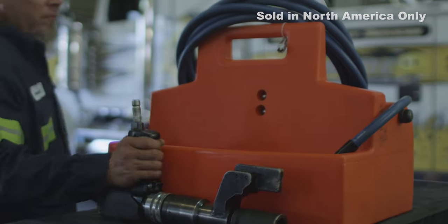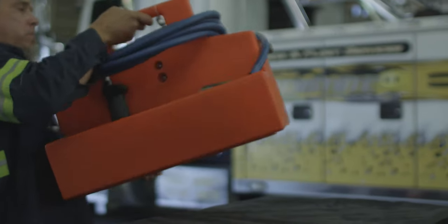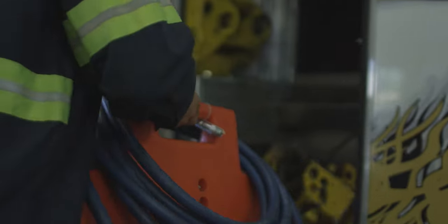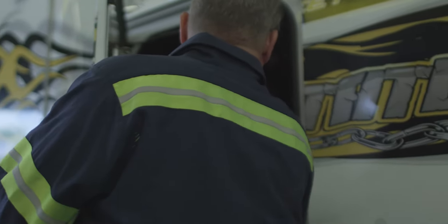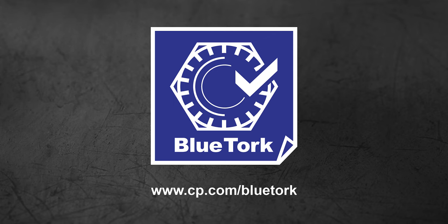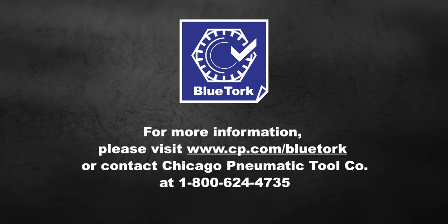The user can take the FRL and the Blue Torque to wherever he has a job — in a garage or on a service truck. He simply plugs the compressor hose into one end, the blue hose with the tool in the other, and does his work. He doesn't have to worry about the quality of the air, the PSI at the tool, or remembering to oil the tool regularly. It is as simple as plug and play. For more information, please contact Chicago Pneumatic at 1-800-624-4735.